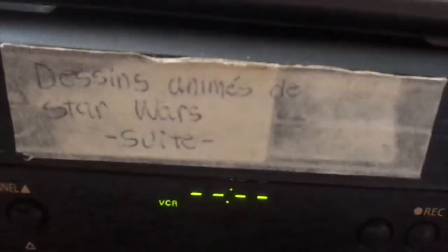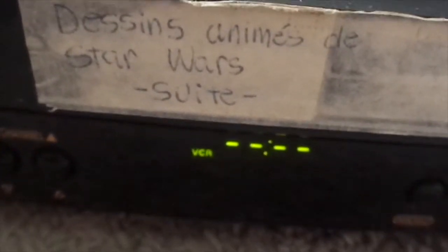Mr. Miniscope wants me to review this and buy it, so I'm going to use the tape he gave me to be fair.